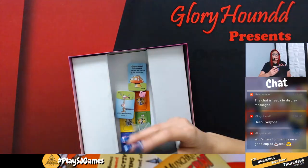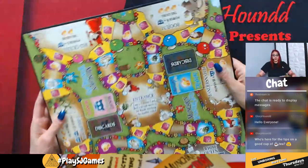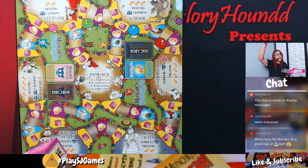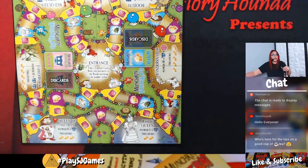You get your board here — it's so colorful. I love the colorful art in this. It's just a tiny bit too big, maybe I can adjust just a tiny bit for you guys.